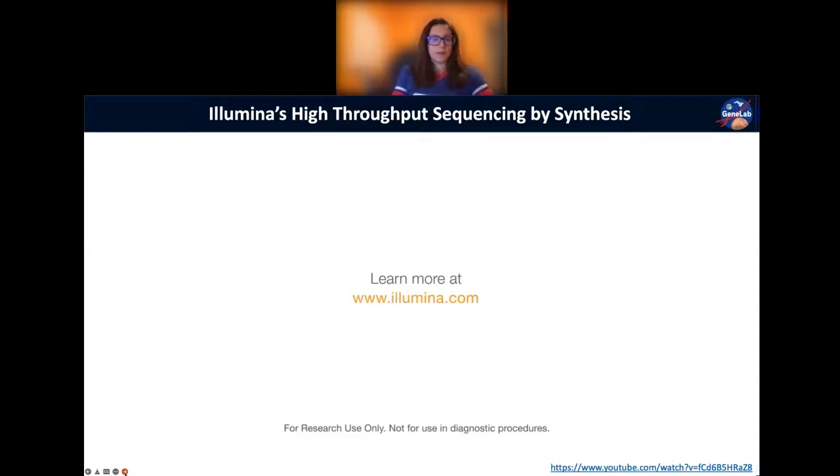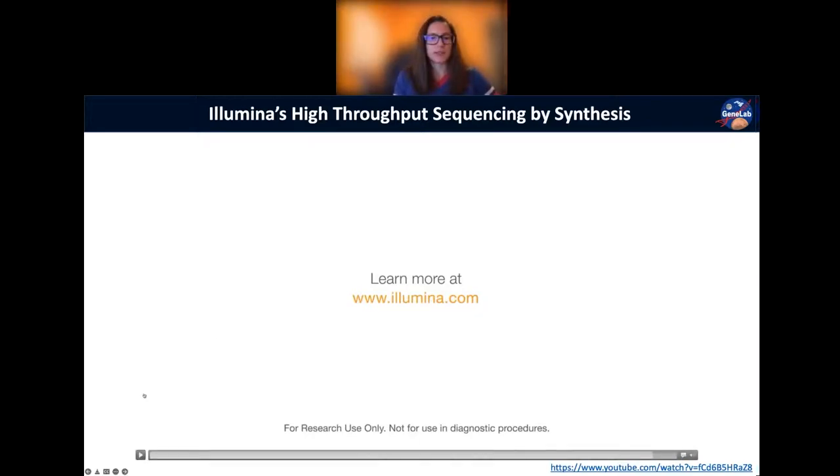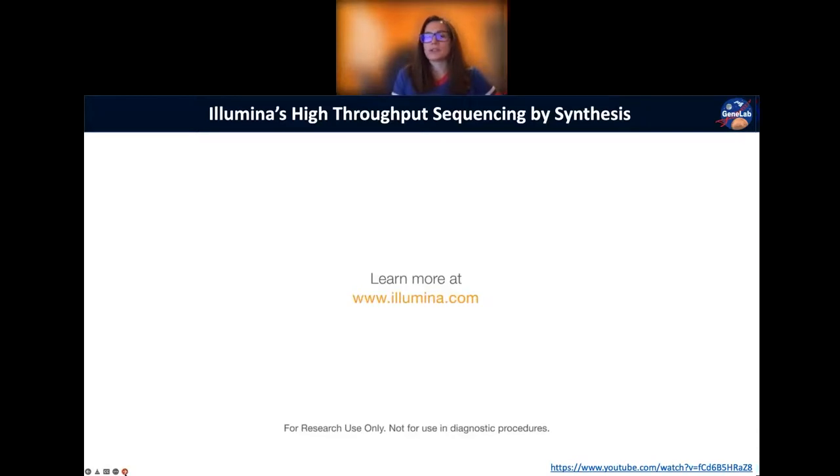That video summarizes everything from the previous slides. I love it — it does an awesome job bringing everything together. It really clarified a lot for me after watching it about seven times. You all have access to this slide deck in the Google Drive, so I highly encourage you to view this a couple of times until it clicks. Are there any other questions about anything we've covered so far, from library prep through sequencing by synthesis?